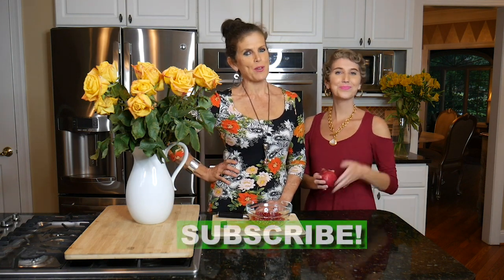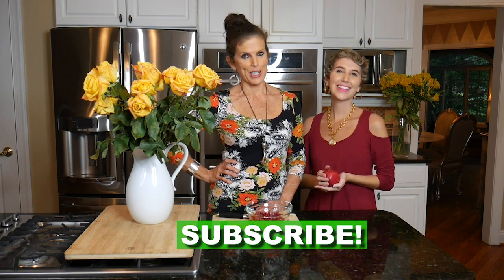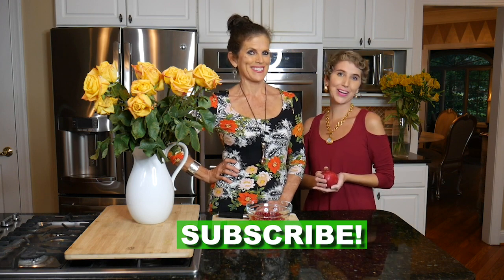Thank you, Kayle. Don't forget to hit the subscribe button if you want more tips and tricks and fabulous recipes — you're going to love them.